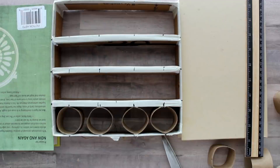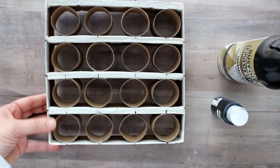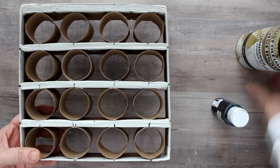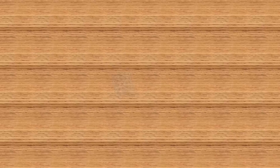I painted the whole thing with black spray paint — or you could use black brush paint. Here's what it looked like after painting and before I filled it with the pods. Here it is filled with the pods. Now you could use this either sitting on a countertop or hang it on the wall.